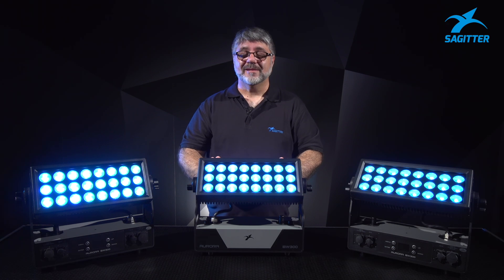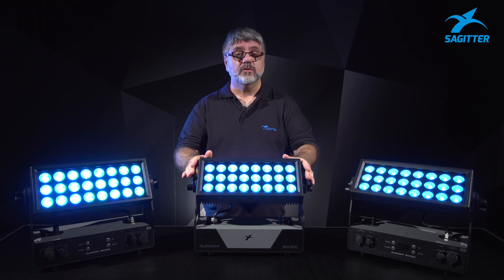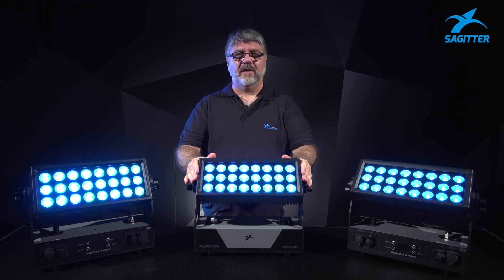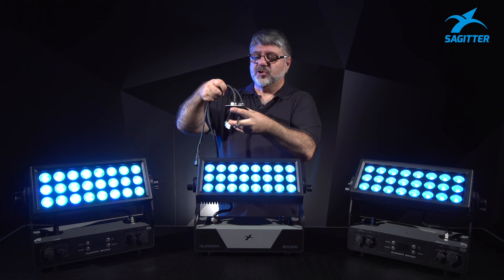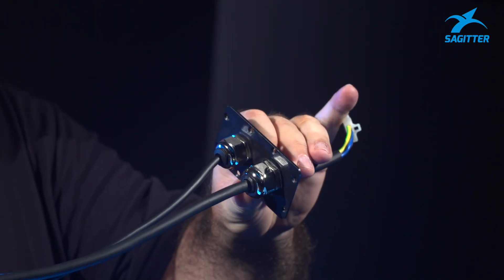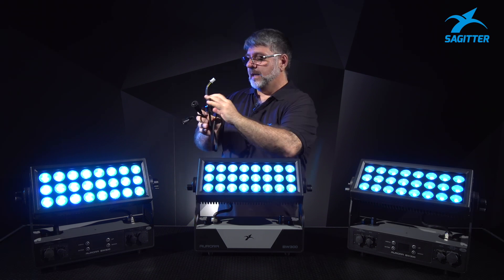We all know that this is a battery-powered projector, but what happens if you have a huge installation where it stays for a long time and you don't want any worries? We can transform this battery-powered projector by taking off the battery and making it a mains-powered projector.